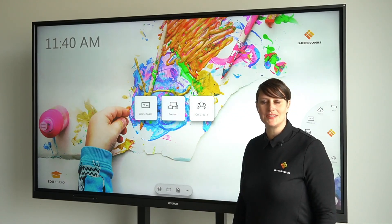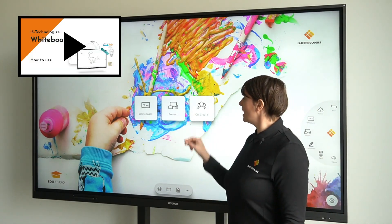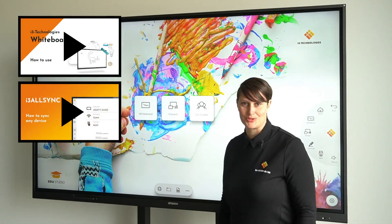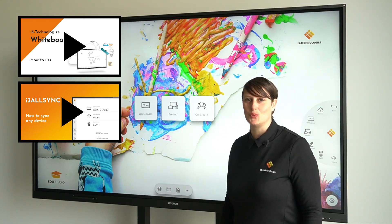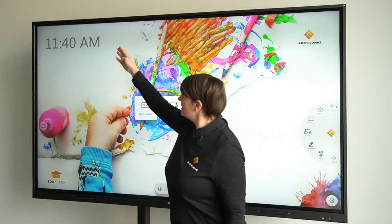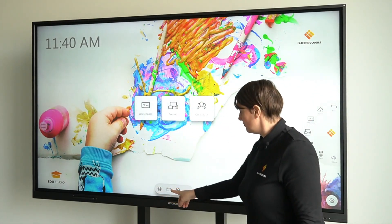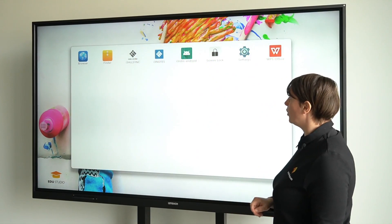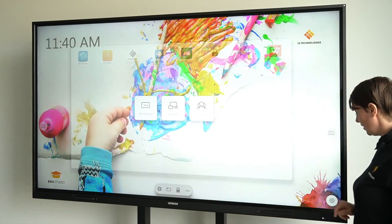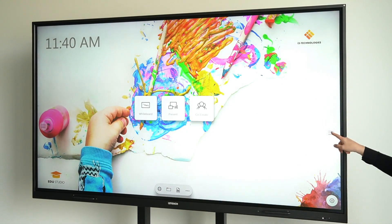From the main screen you can access the different features. For whiteboard and present we have made dedicated training videos, so check those out if you want to know more about that. What else is on the main screen? There's the time, browser, files, documents and even more possibilities. There's also the button to access the settings and the hamburger menu.